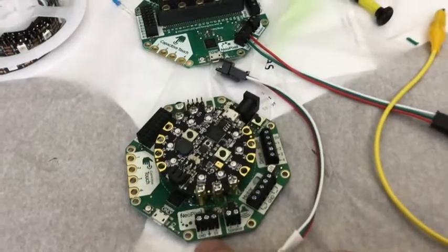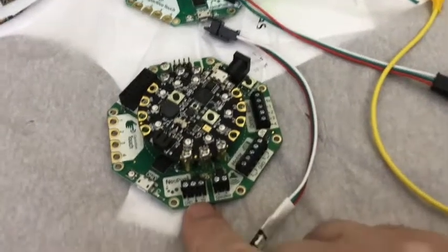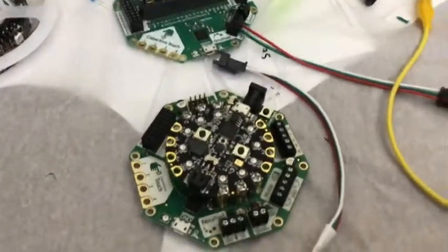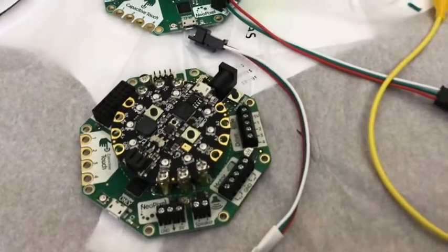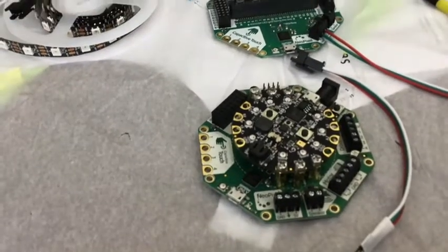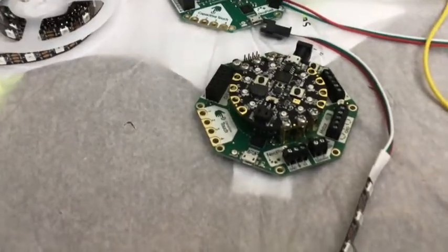The NeoPixel connector is just a little screw terminal — you get the wires: ground, data in the center, and five volt. You just plug it in and screw it down. You could have done the same thing by going directly to the ground port, a data port, and a five volt port on the CPX or the micro:bit, but then you're soldering, which is a pain.